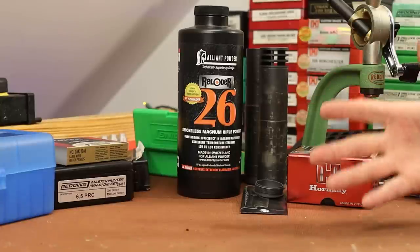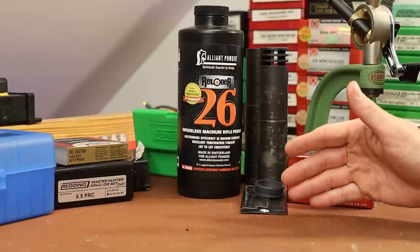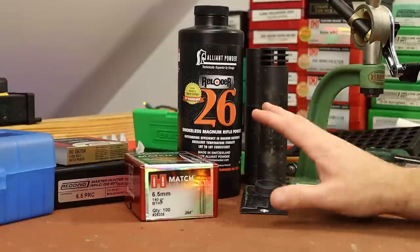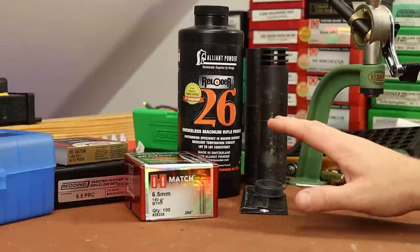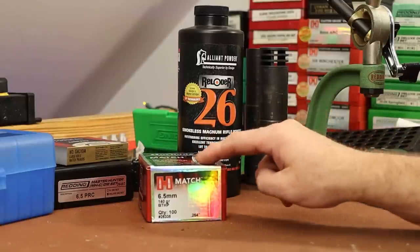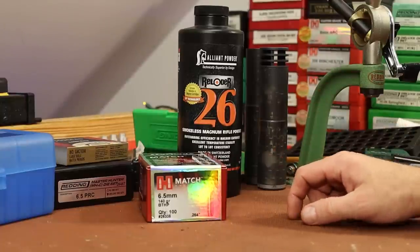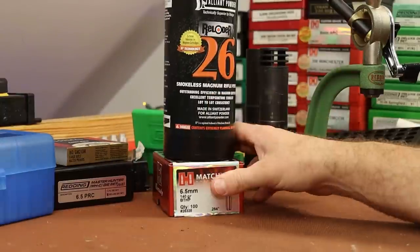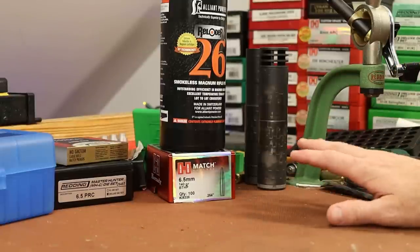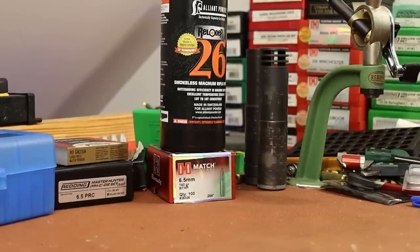For all the disappointment in the groups, the velocities were great — we hit our target — and the SD numbers were crazy good. This combination of Reloader 26 and the 140 grain Hornady Match bullet is definitely going to get follow-up work. My 6.5 Creedmoor TC Compass shoots this bullet better than any we've ever found, so hopefully with a little more work in the 6.5 PRC we'll find something pretty good. Super excited to have the Redding sizing die back in service. Lots of good stuff — we'll work on the groups. See you next time.